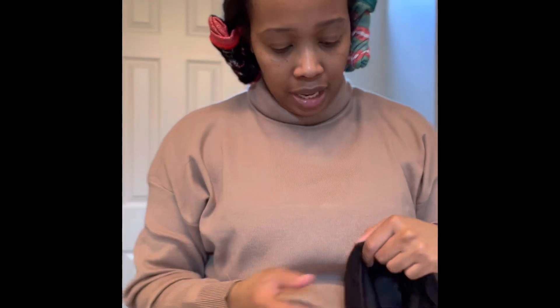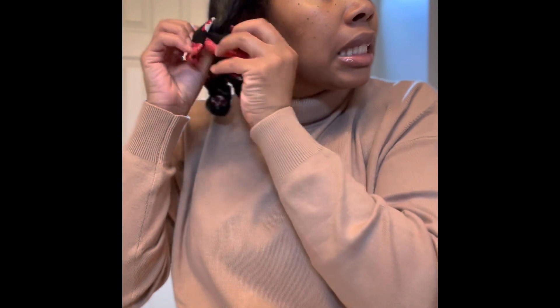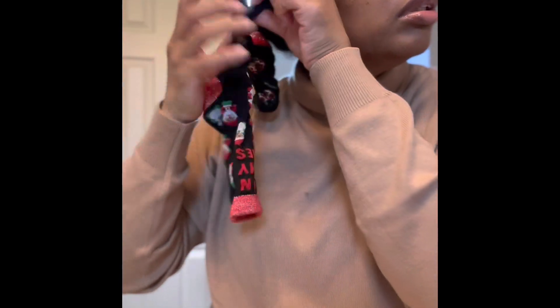Honestly, I don't expect this to be perfect — but we're gonna roll with it and see what's happening. I'm probably just going to do it messy anyway, so that's what we're going for. Okay, here we go. I'm just going to unravel from the bottom.